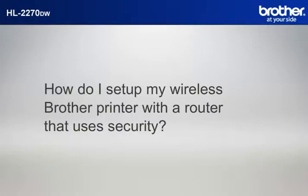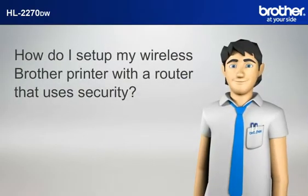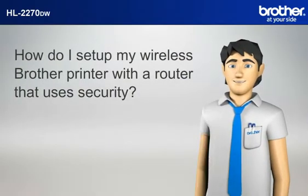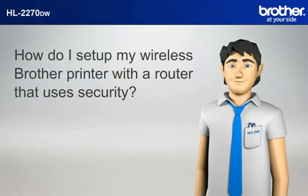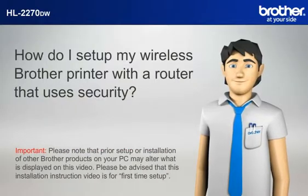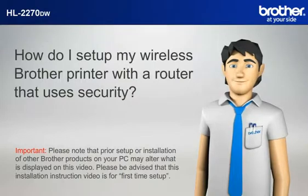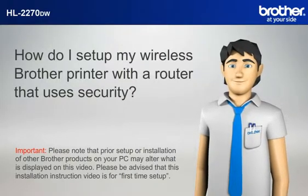How do I set up my wireless Brother printer with a router that uses security? Simon will help you set up your Brother printer to work with your PC and router that uses security without a USB cable. Please note that prior setup or installation of other Brother products on your PC may alter what is displayed on this video.